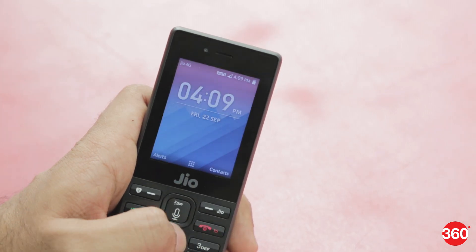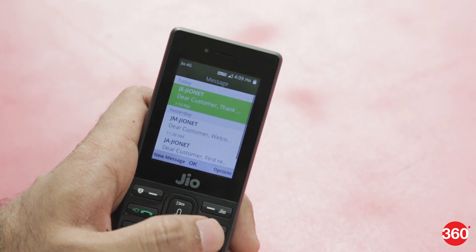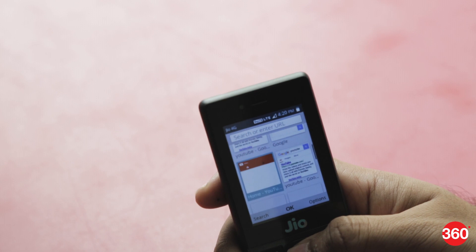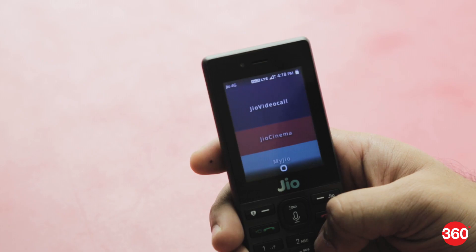Basic functionality like calling is super fast and the phone could place a call very quickly on the VoLTE network. For those who are thinking of using the daily free data allowance, there is no hotspot feature on the JioPhone.